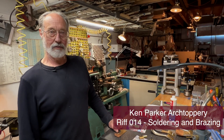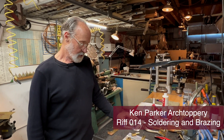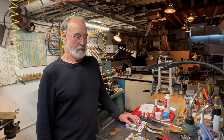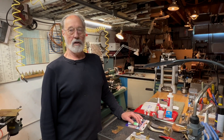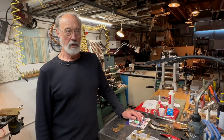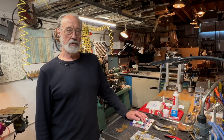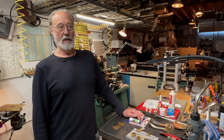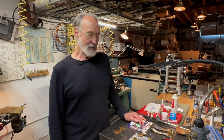Hello everybody. Today I wanted to talk to you a little bit about soldering and brazing. The difference between soldering and brazing is apparently only about the difference in the melting point of the solder or braze material. If the melting point is lower than 800 degrees Fahrenheit then it's soldering, and if it's above 800 or 850 degrees depending on who you talk to, it's called brazing.